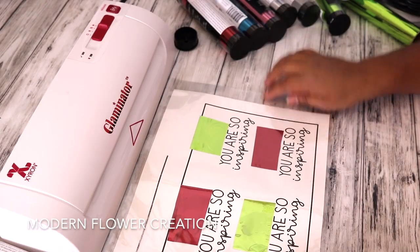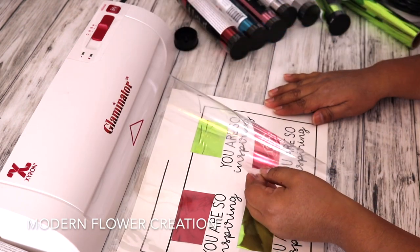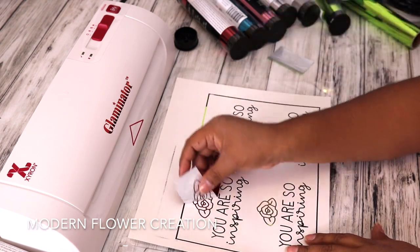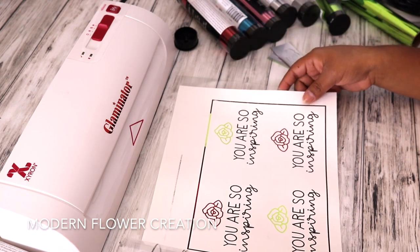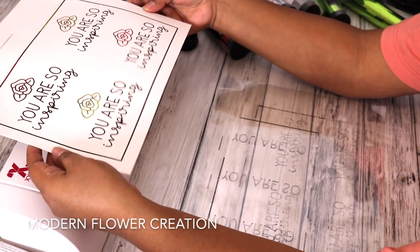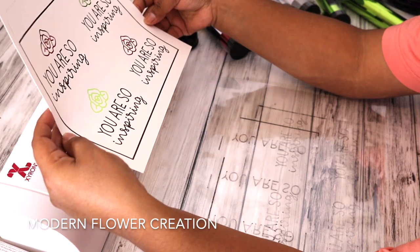Now that it has gone through, we will open the transfer carrier to make sure that the foiling worked. And as we can see, it worked for sure — it worked really nicely. Got some red roses and some green roses as well, so super pretty. I loved how these turned out. The foil is super pretty; I still cannot get over how beautiful the foil looks on that.